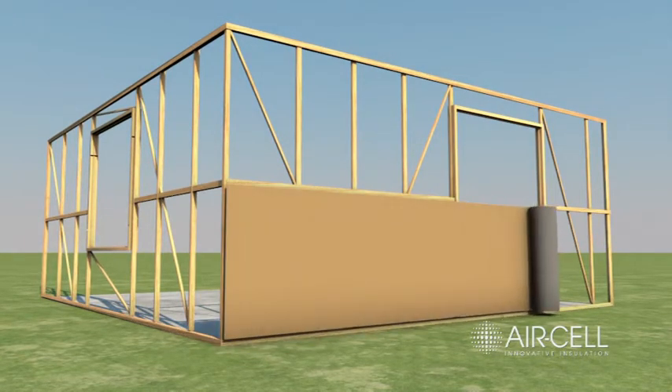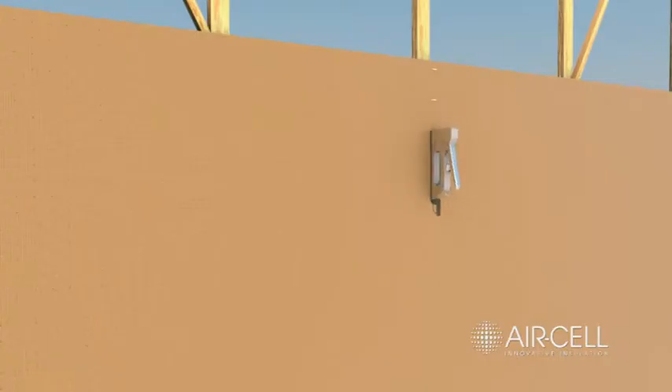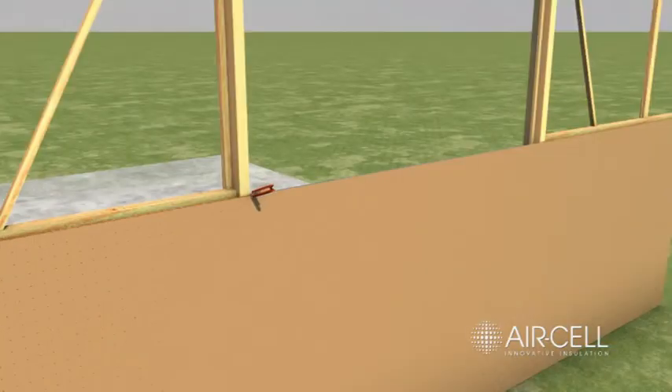Fix Aircell to the outside of the frame using staples. Using a sharp blade or scissors, cut Aircell carefully around doors, windows and other openings so that it neatly abuts to the frames.